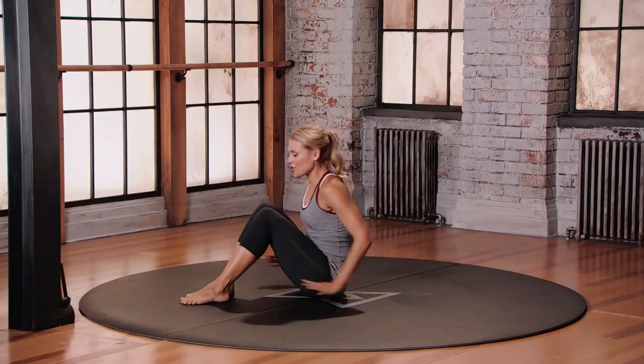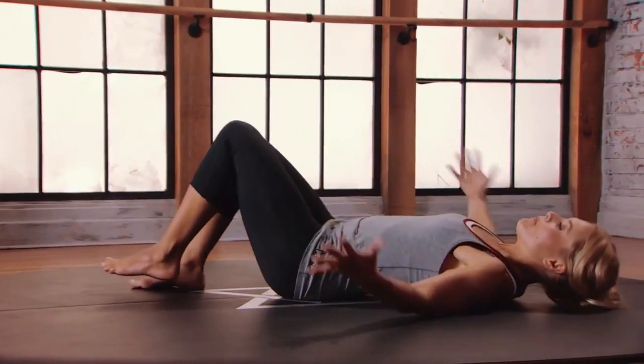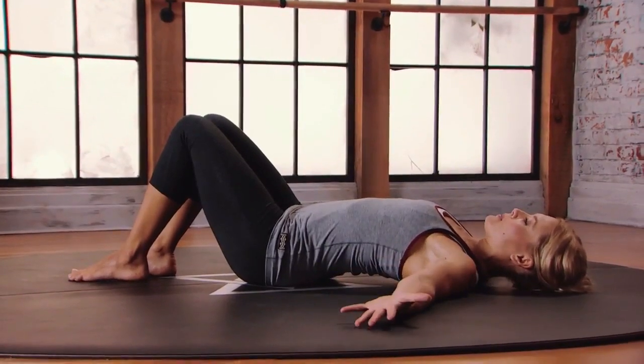This is Mod 1 for the IT Band Stretch. Come to lie on your back. Make that T position with the arms, palms face up to the ceiling.